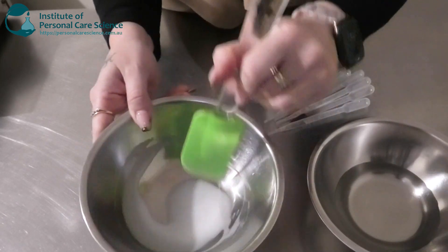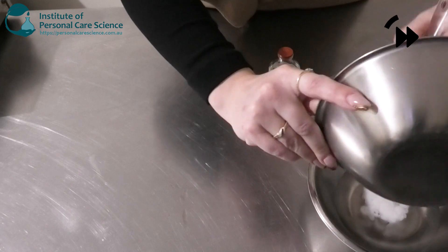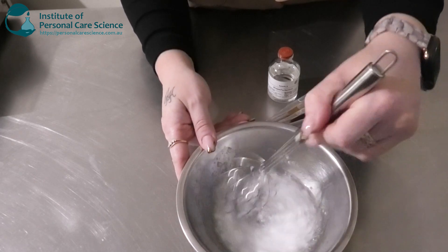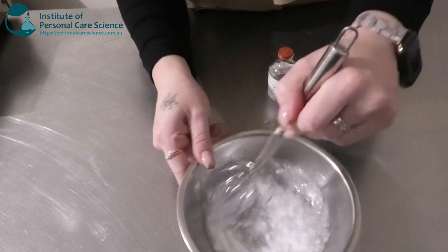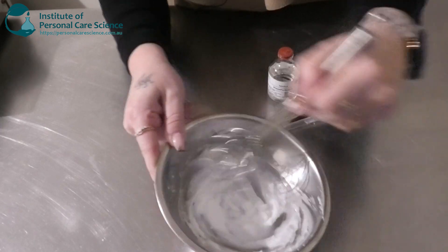Once it's all homogeneous and milky looking, like so, we're just going to add it into our water phase and give that one a stir. Now it will look all lumpy and separated in the beginning. The key is to keep mixing and it will turn into a beautiful glossy smooth emulsion.